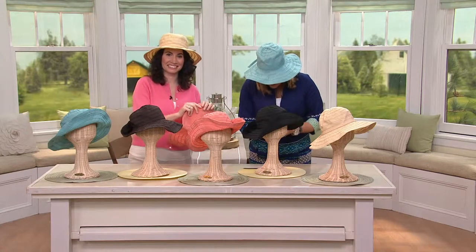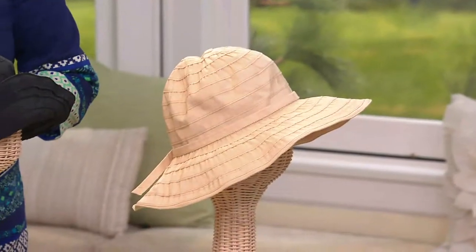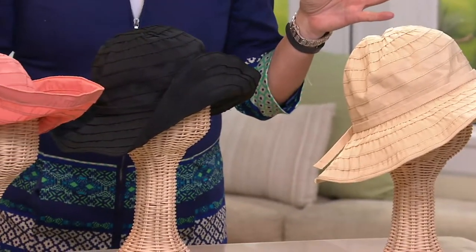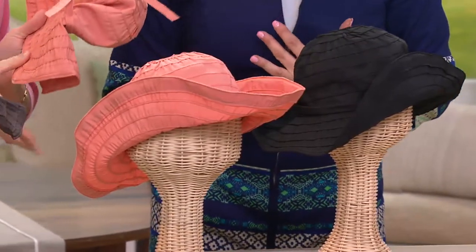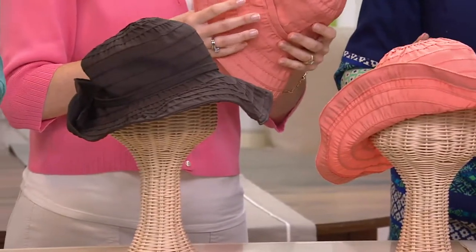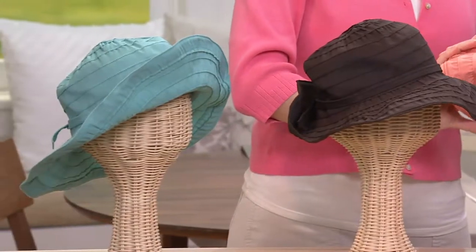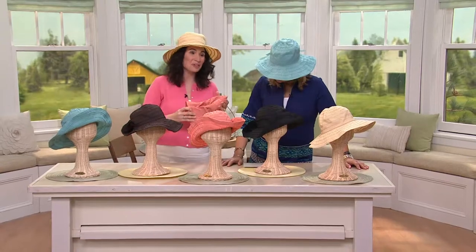This is your opportunity to pick these up. They have UPF 50, they're lightweight, collapsible hats — everything you could possibly want in a sun hat for $27.50. If you were to compare something similar on SanDiegoHat.com, it would cost you $35, so this is a better deal. And they're San Diego Hat Company hats, so you know you're getting quality.